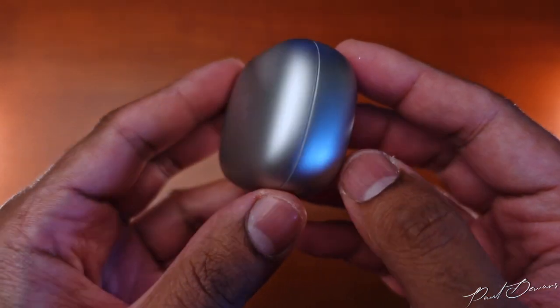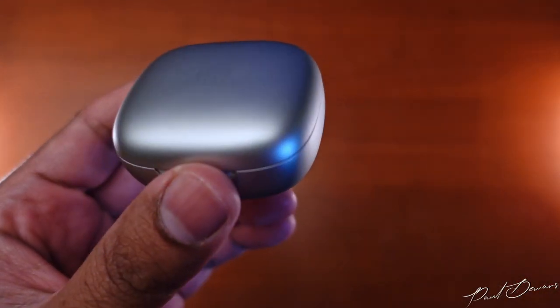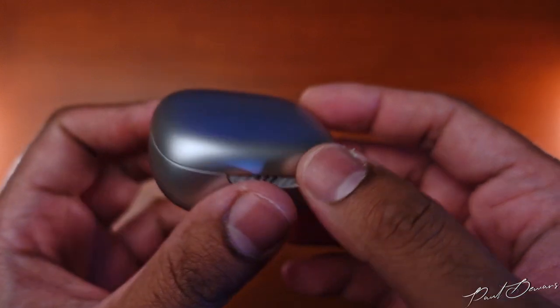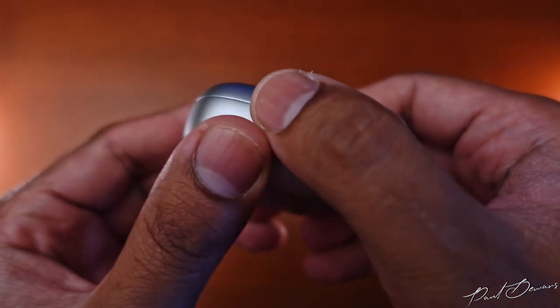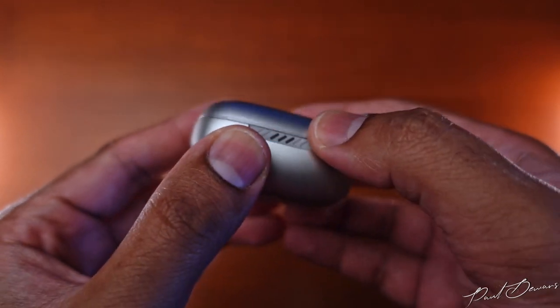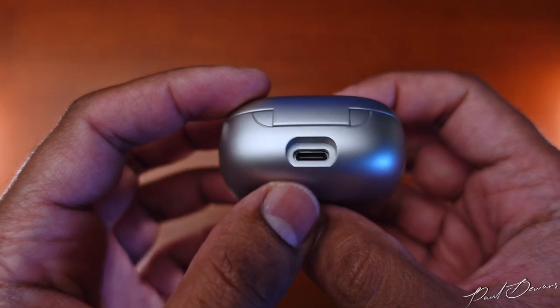The case has a matte finish with a soft rubber feel, ensuring a good grip so it's unlikely to slip out of your hand. There are three notification lights on the front of the case to indicate battery levels and connection status, and the rear has a USB-C charging port.